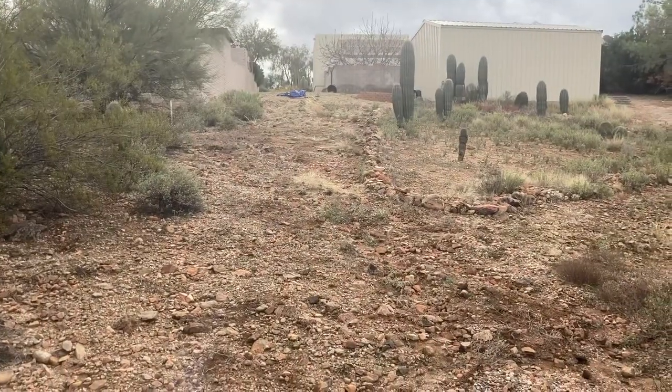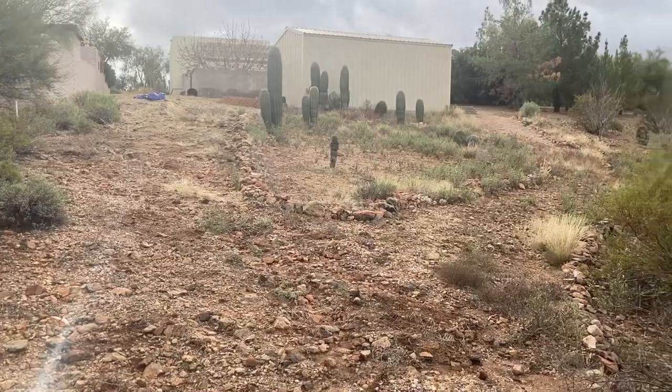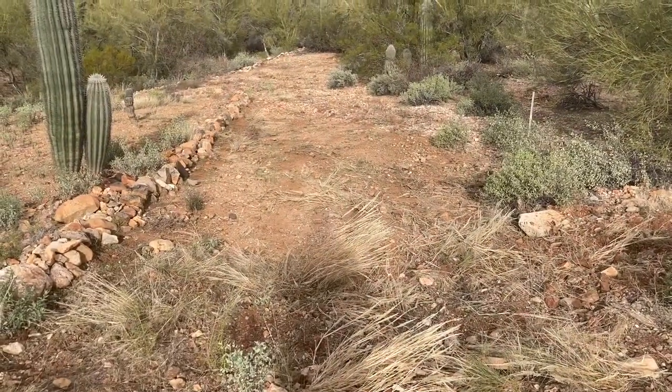We got that all hula hoed out. Let's get it raked up and move on to the next section. Here's the down shot before the raking.